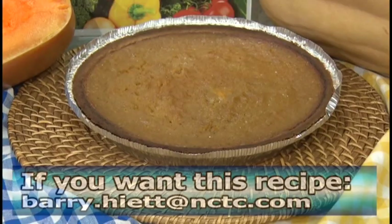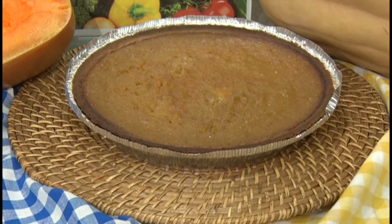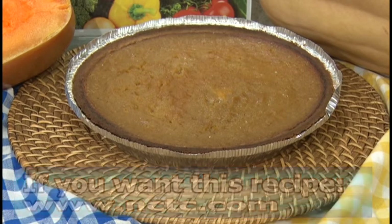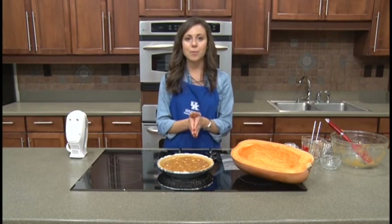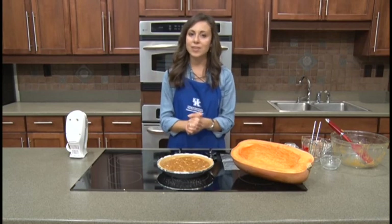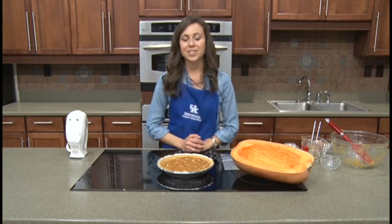We have several ways for you to get this recipe. You can email barry.hyatt@nctc.com, find the recipe online at nctc.com, or search Plate It Up Kentucky Proud, or find Plate It Up Kentucky Proud on Facebook. Thank you for joining us for our October recipe segment. We hope that you make this new version of pumpkin pie at home, give it a shot, and maybe even add it to your Thanksgiving menu this year. Thanks for joining us and we hope to see you again next month.